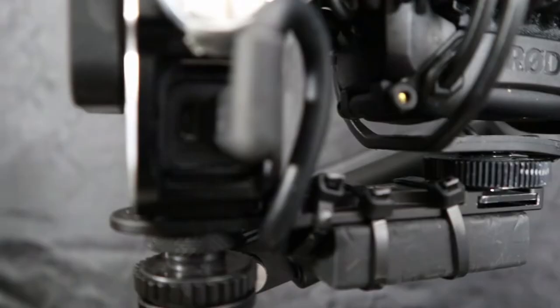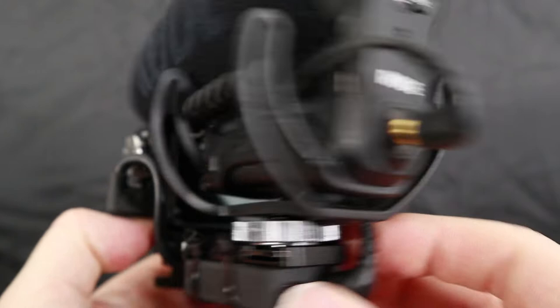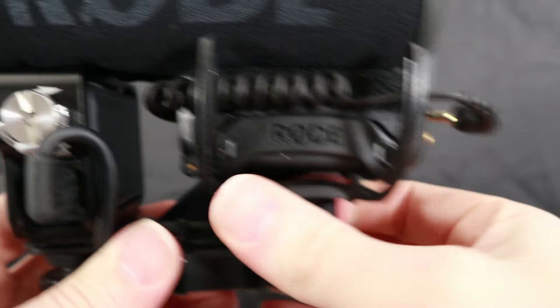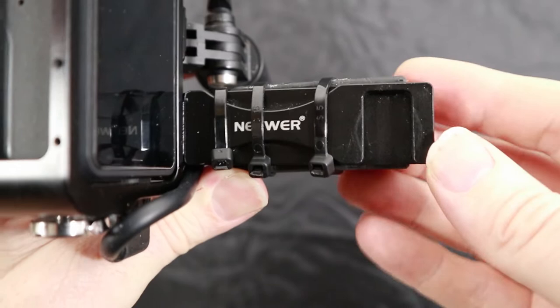So as you can see there, basically what it is, is a Rode VideoMic Pro Plus over the top of the GoPro Hero 7 Black. I'm going to put in the comments section below the links to all the products that I'm using here. I'm just taking the microphone off — put the GoPro Shorty on the bottom there so you can actually fold it up. And that's a newer cold shoe extension that's used to mount the Rode VideoMic Pro Plus on.